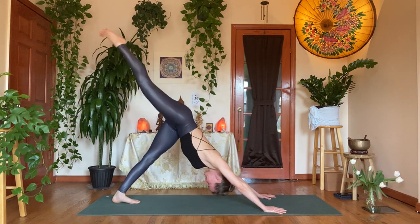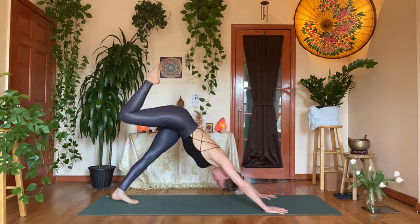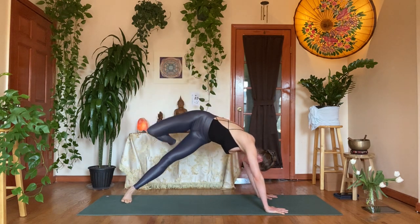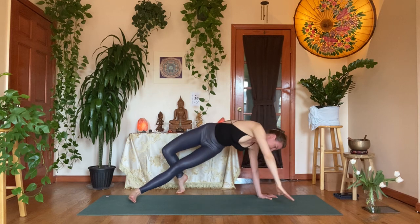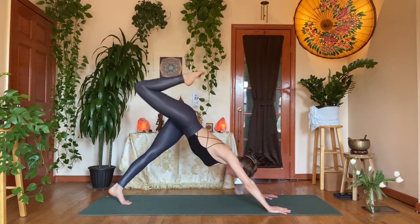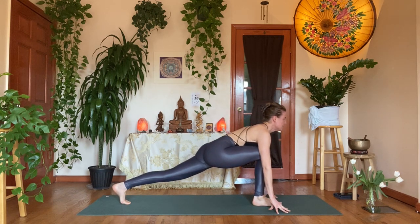Inhale, right leg rises into dog splits. Exhale, right knee to the left elbow — cross body plank — shift forward. Inhale, dog splits. Exhale, bend the knee, open up the hips — stay here or take rock star: drop the ball of the foot behind you, sweep the right arm overhead. You can keep the hips stacked or roll the right hip and shoulder back for a heart opening. Inhale, right arm up; exhale, right hand down. Inhale, right leg up, dog splits. Exhale, coil the right knee into the navel and step the foot forward between the hands — low lunge, tented fingers, beam the heart forward, roll the left heel back.